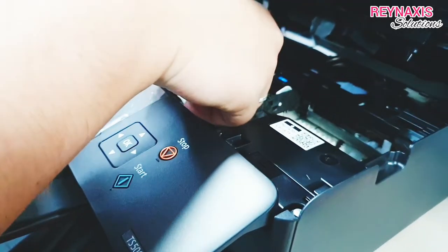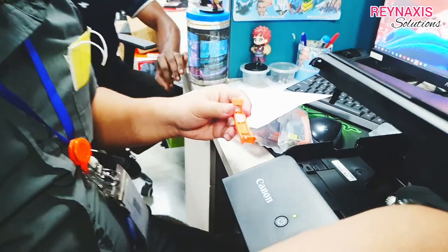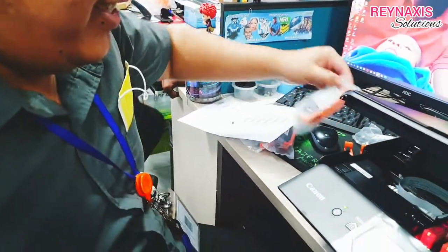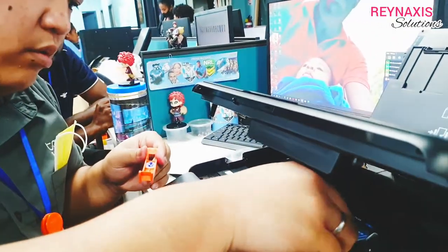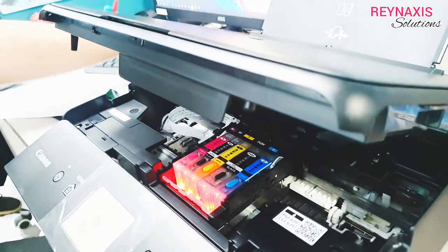Just follow how my nephew Ivan is doing the insertion of cartridges into the printer and you'll be fine. By the way, the orange plastic that came with the cartridges is very useful — don't lose them because you will use them later for refilling the empty cartridges.